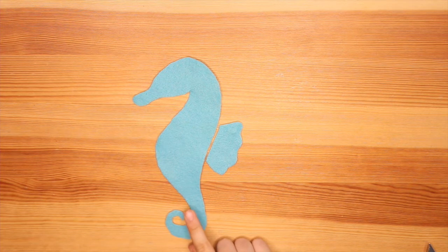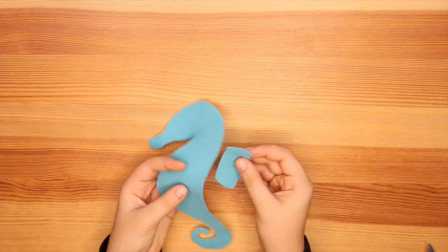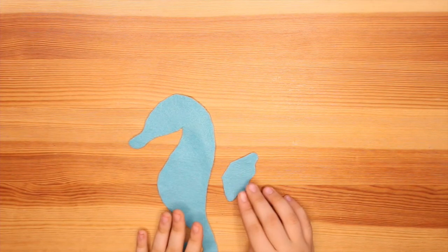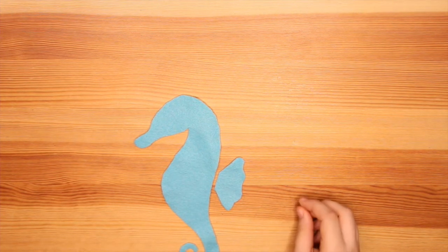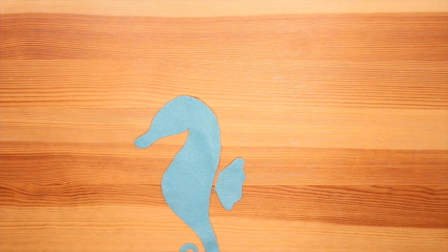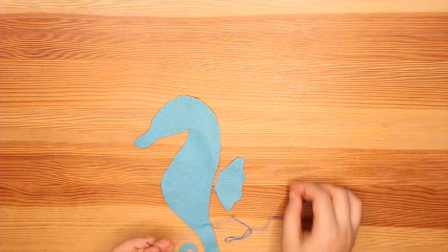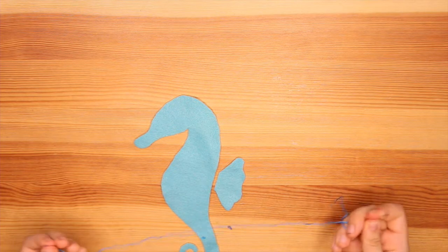We are going to be doing the stitching on the seahorse before it is on the burlap. The first thing we're going to work on is the fin — it's pretty simple, just a few stitches. I fixed up the tail a little bit to my preference; you can do it however you want. Grab your needle and thread — I've already separated mine into three strands. Thread your needle and add a knot to the end. If you haven't seen Sophia's fall decoration on burlap, go check that out for more detailed instructions on sewing with a needle and thread.